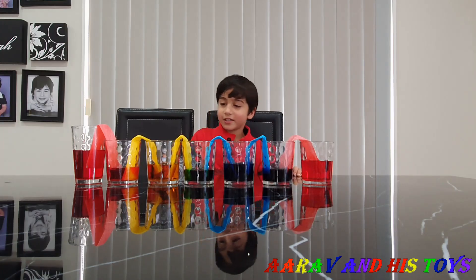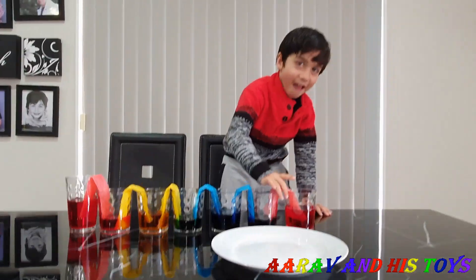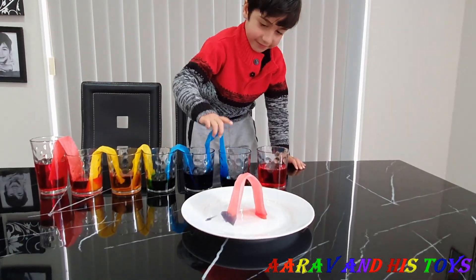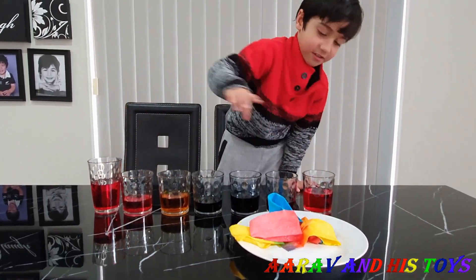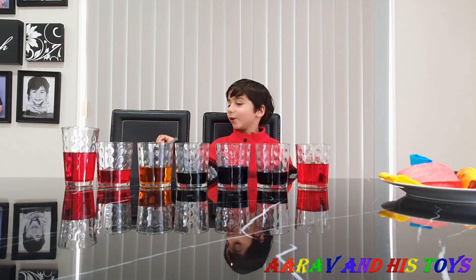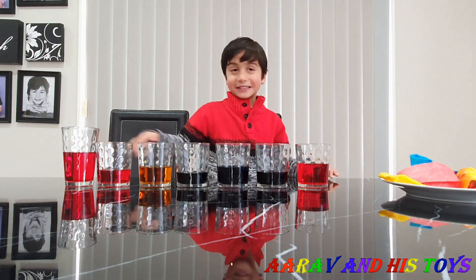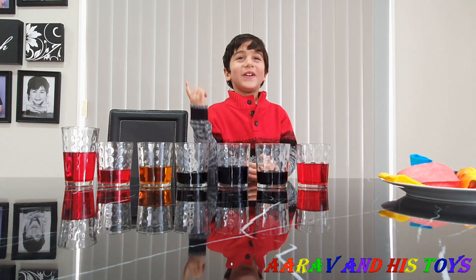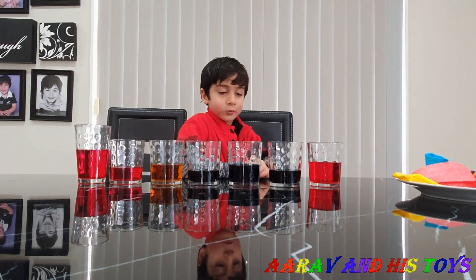Guys, look at this. Now we will take the paper towels out. You remember guys, we had no water in three cups — now we have water in all the cups. That's magic. No, that's not magic, that's science. That's a cool experiment, Arav.